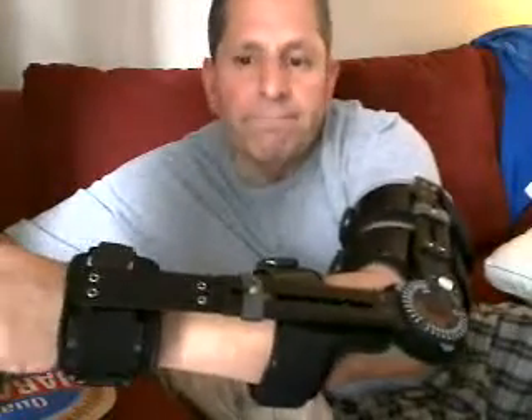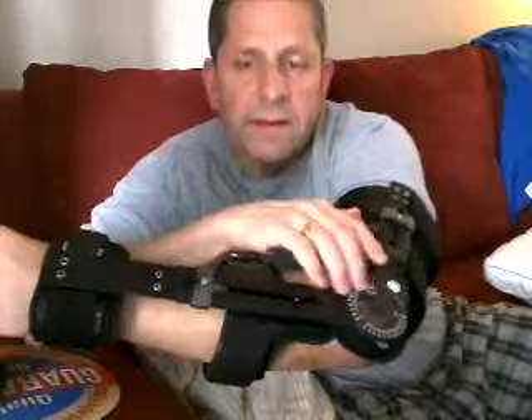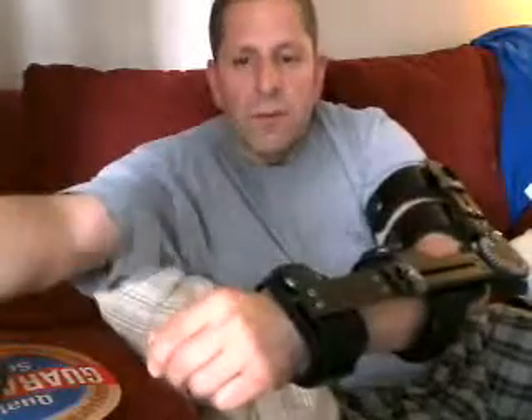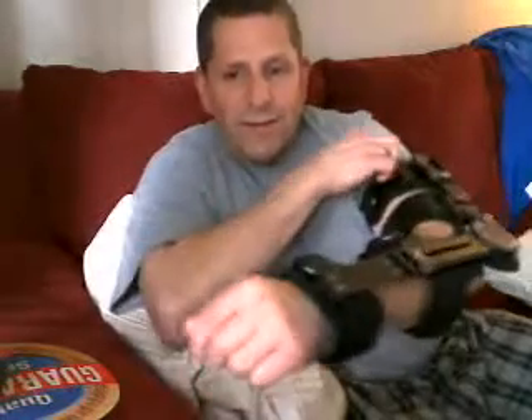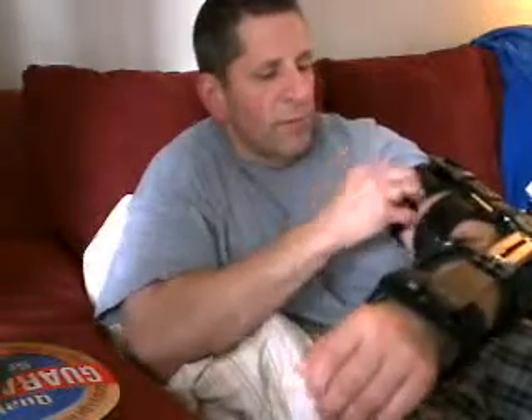I'll get up close to the screen here — this is what I was talking about. It's locked in place with this dial thing here, and eventually I'll be able to stretch it all the way like that, but right now I got to keep it like this. It's awkward — it's one of those can't really get a shirt over it situations.